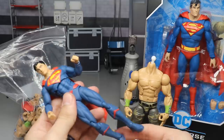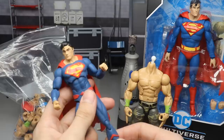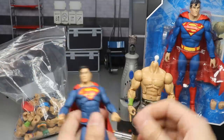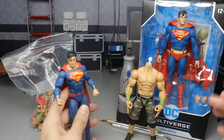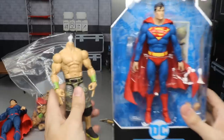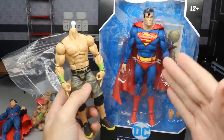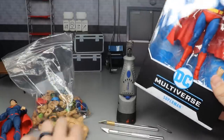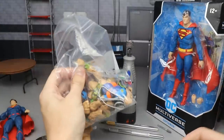I'm not big on the head sculpt - it looks a bit cartoony in my opinion - but he's got good articulation, he can fly around, and I'm a fan of this Superman suit. He kind of looks modern and classic at the same time. Today we're going to try this again but this time I think it's going to work because this new Superman is much bigger and more in scale, so a John Cena head sculpt should fit pretty well.